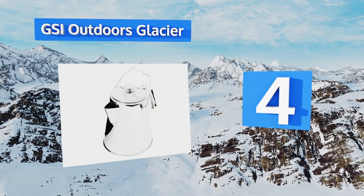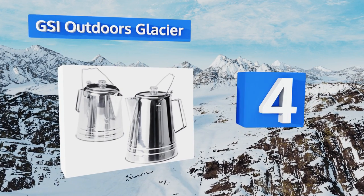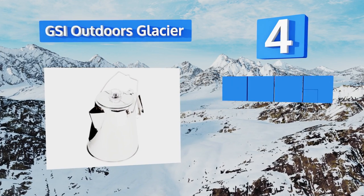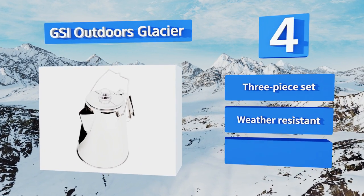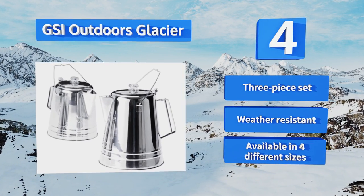At number four: the best time on a camping trip is waking in the early dawn to the sound and aroma coming from a GSI Outdoors Glacier bubbling over the campfire. It features a wire bail handle that's handy for hanging it over the coals or on a tree branch to keep wildlife at bay. It's a three-piece set that's weather resistant and available in four different sizes.